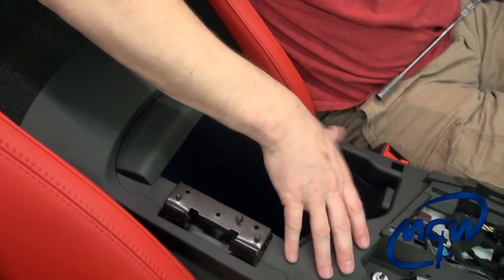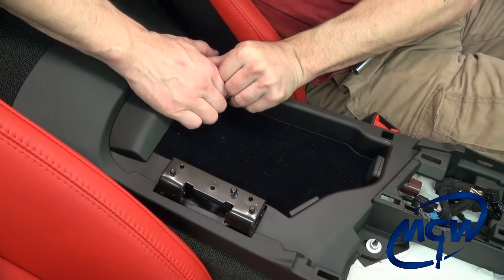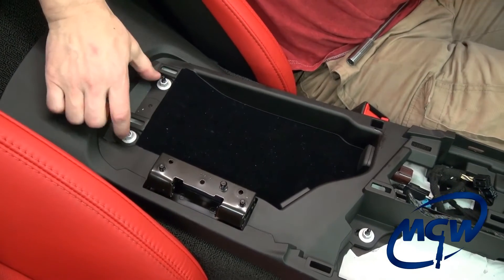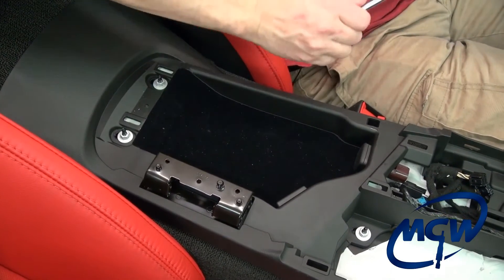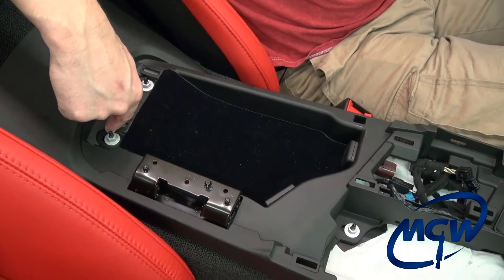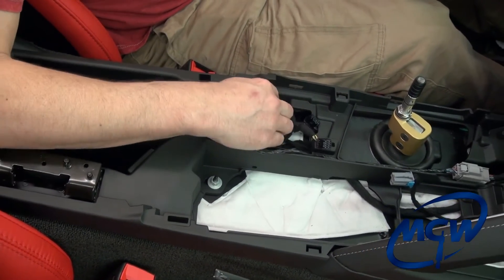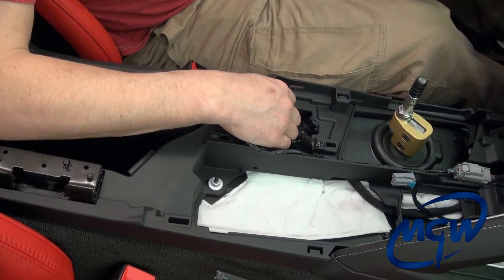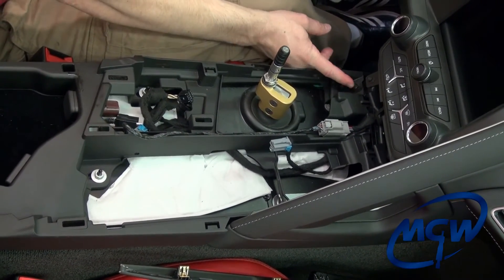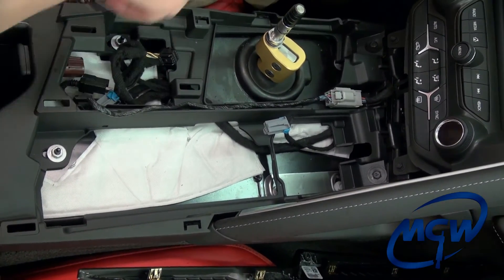Now we've got to work on removing this console under piece. Pop this little tab off with your fingers — be careful, don't break it — and you'll expose two 10mm nuts here. Up here you have one right here and one right here, and then you have two up here at the front. These are black so they're a little harder to see, but there's one here and one here. So we're going to remove all six of those.